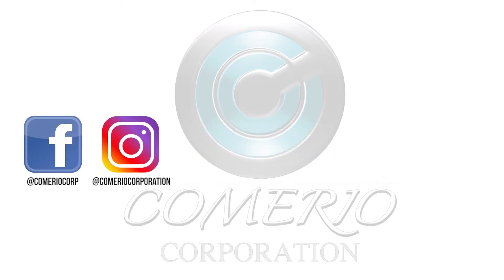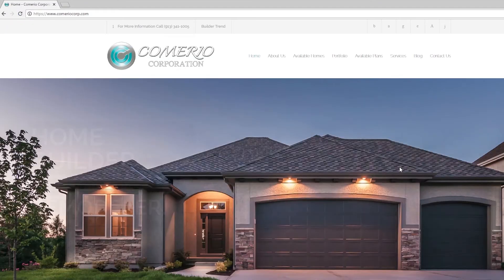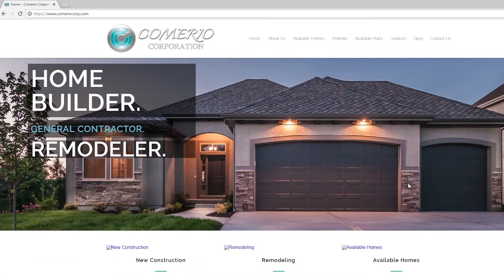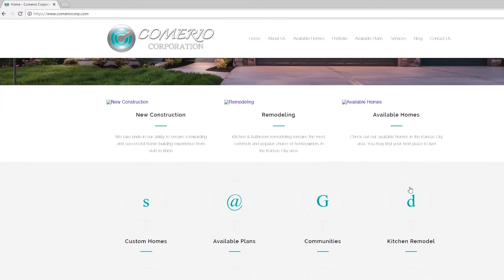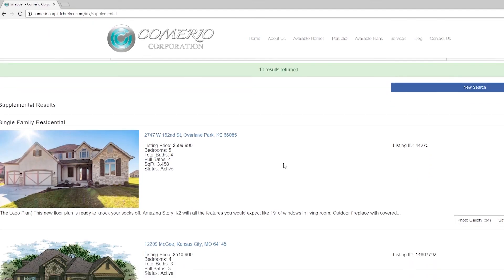Thanks for watching guys. As always, hit the subscribe button, post a comment, follow us on Facebook, Instagram, Pinterest, Twitter, or LinkedIn, share it with a friend, or visit our website at www.camariocorp.com. Or if you want the real thing, check out our available homes page on our website for homes you can actually tour.